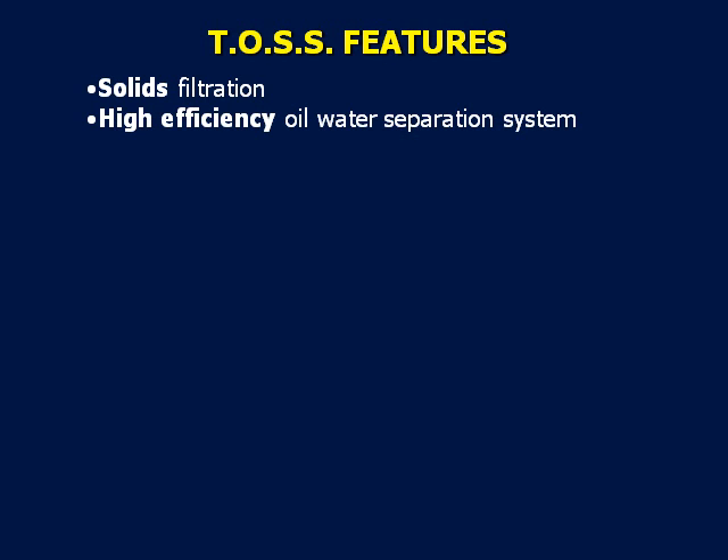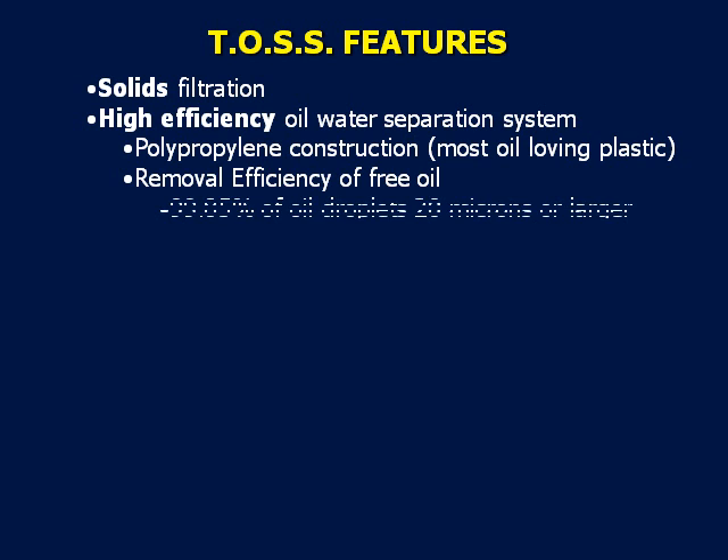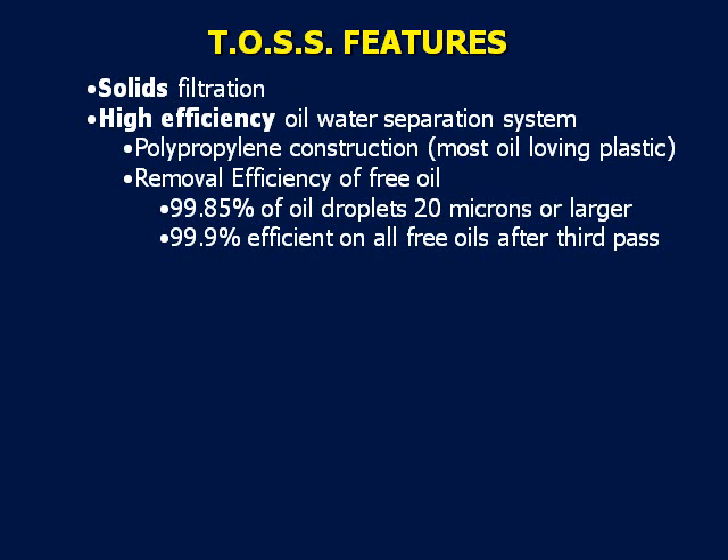Now that you know how the TOS operates, let's discuss its features. The solids filtration is a bag style polyethylene cloth filter that aids in reducing the amount of dirt in the fluid and the TOS. For high-efficiency coalescing: the media pack is constructed of polypropylene, which is the most oil-attracting plastic available. The media pack removal efficiency of free oils is 99.85% of oil droplets 20 microns or larger on the first pass, and 99.9% efficient on all free oils after the third volume pass. The TOS media has a specific surface area of 132 square feet per cubic foot, providing a tremendous amount of surface area for oil contact — the more area the fluid flows through, the better the separation.